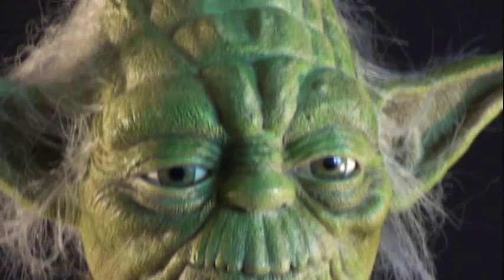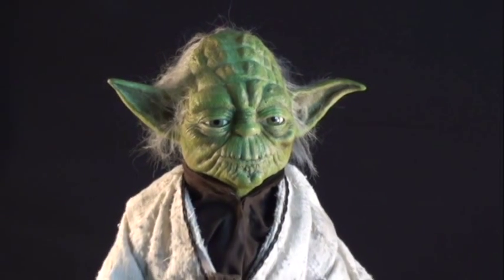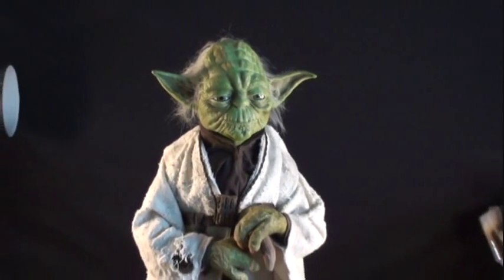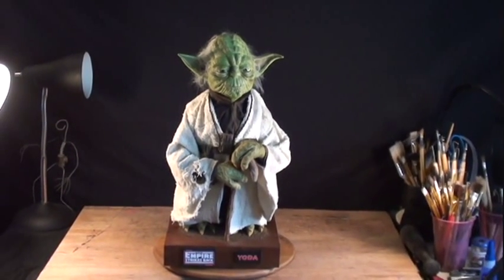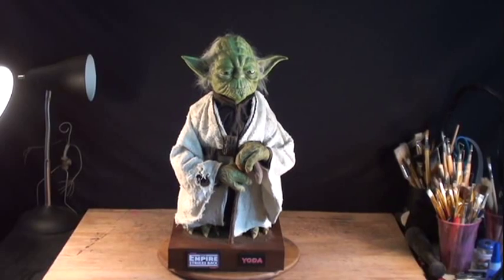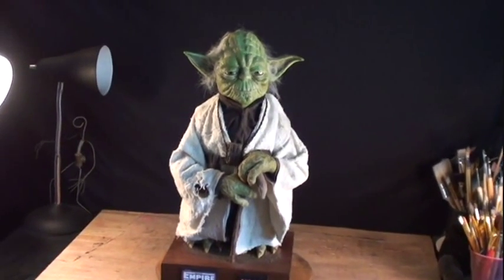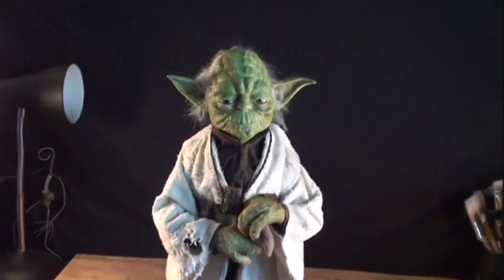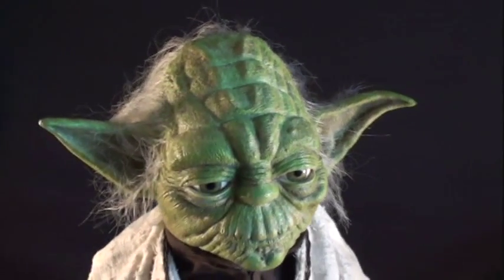There's his feet, fingernails, his hands holding the cane, and there's Yoda himself. Let me zoom out so you can get a nice overall view of what he's going to look like. There's my workshop in the background. I'll move forward and get some nice angles here.